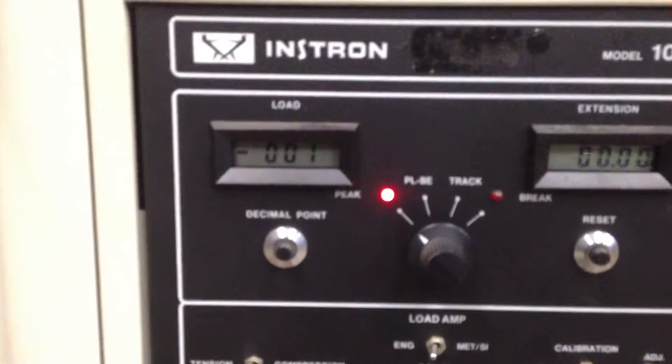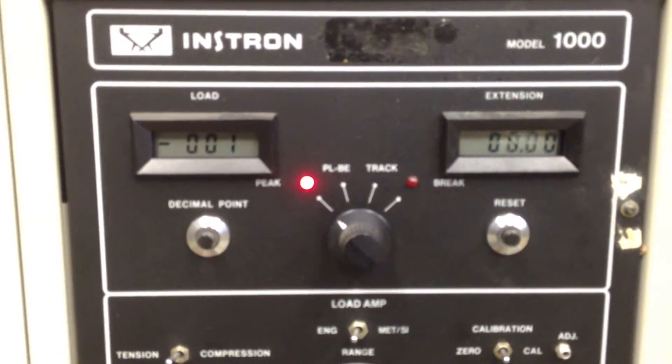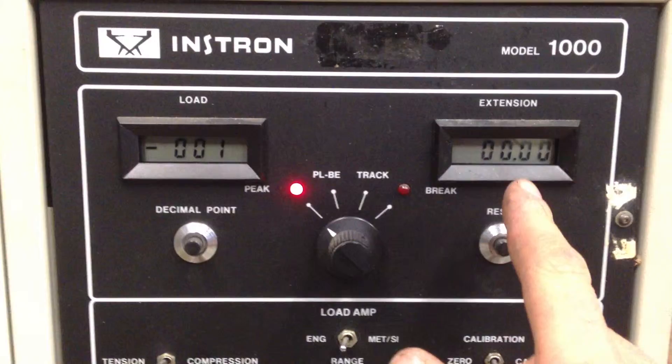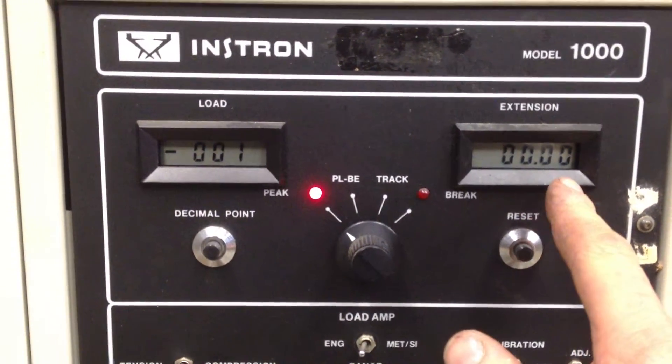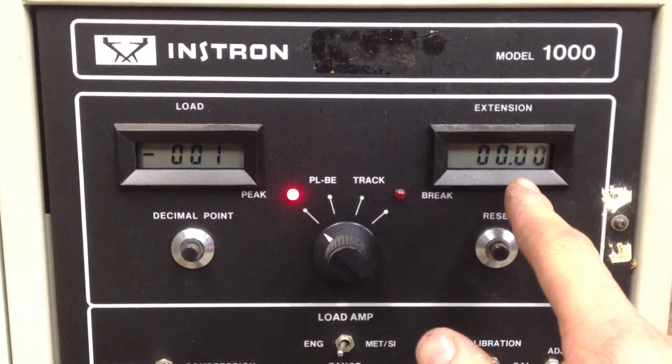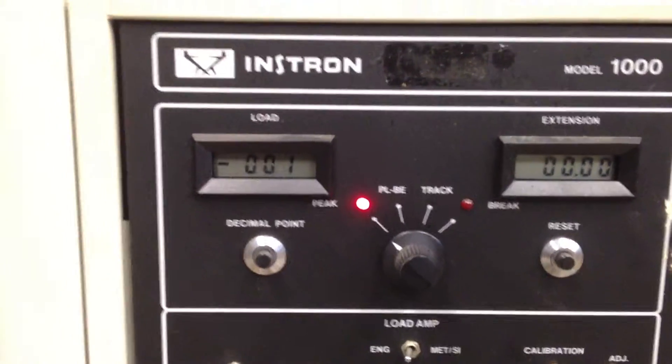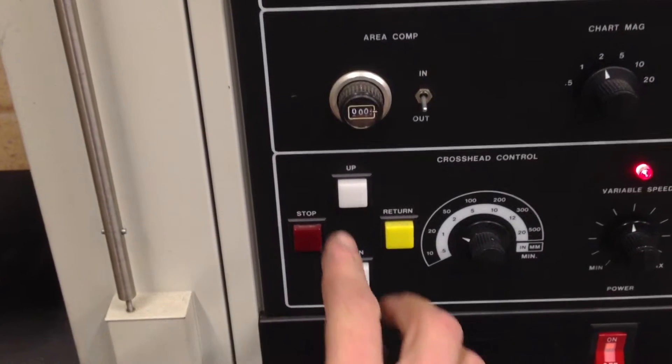We have the aluminum in the grips. Here's the load meter and the extensometer readout. We have this set to peak so we'll know when it breaks what the peak reading was. We'll go ahead and load it up.